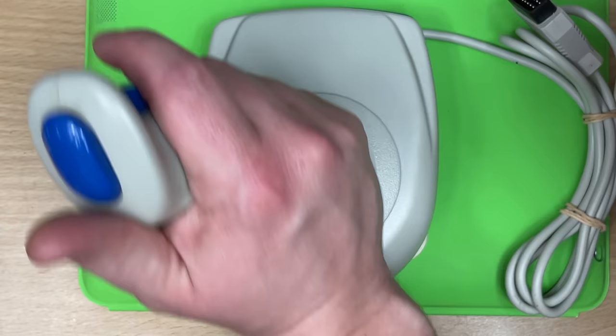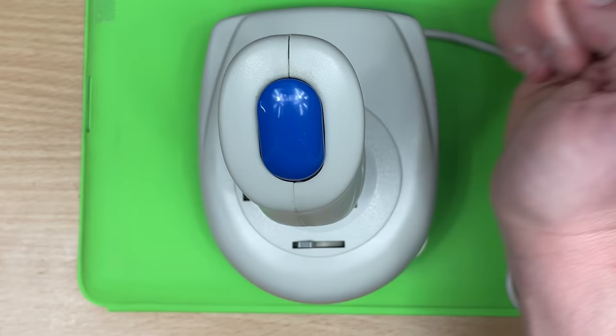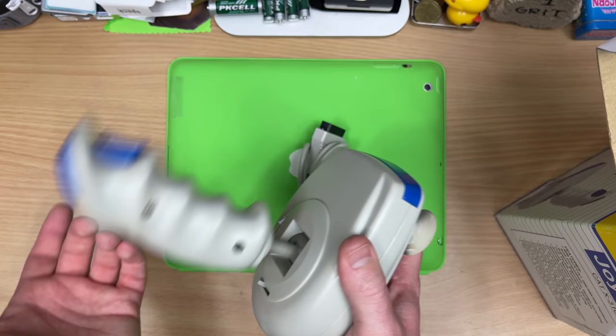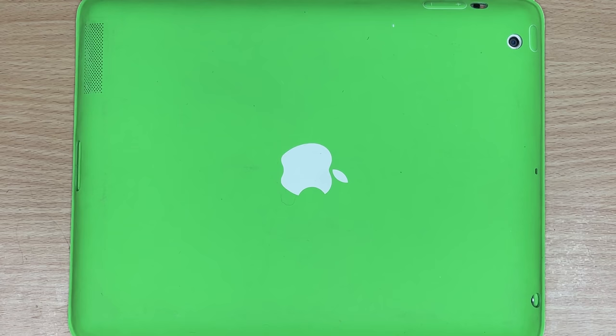Oh, it's terrible. Good joysticks have micro switches in — you can go click, click, click. This is nothing. This would just be rubber dome, cheap garbage, and it's stuck to the pad. Like most Aussie things, not made in Oz. Yeah, it feels pretty terrible. I mean, it's not the worst I've felt, but it pretty much sucks.